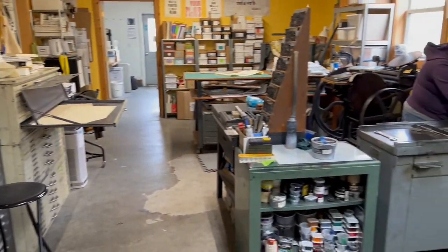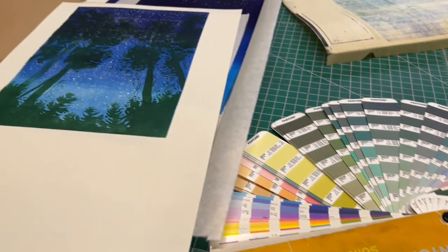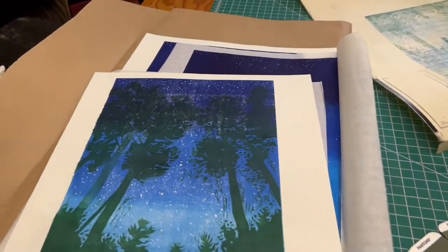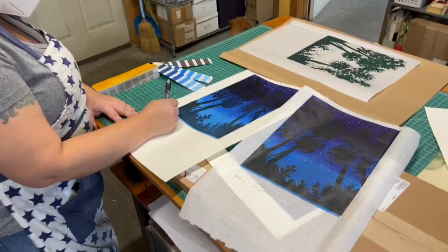All right, so what is happening today? This is the Pantone color system, and these are the proofs that we did to sort of see how things work. Kelly is taking notes down for the colors that we were choosing.